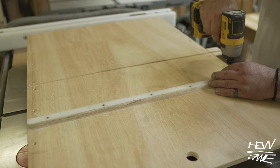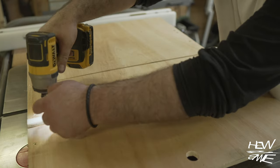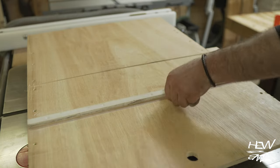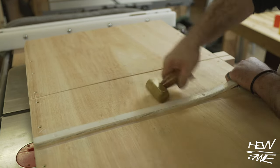I think these table saw sleds are an American idea, but I've used quarter-sawn runners for the runners and I've used plastic. I haven't used this sled since winter and now I've come to the table, I can't get it in the slot. I'd had enough of all of that.